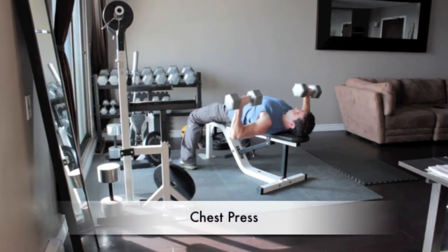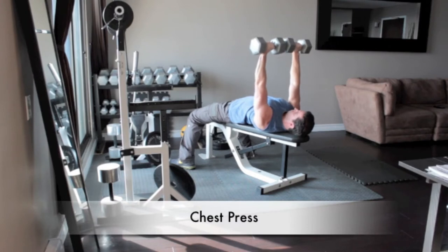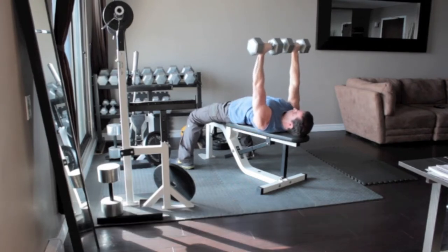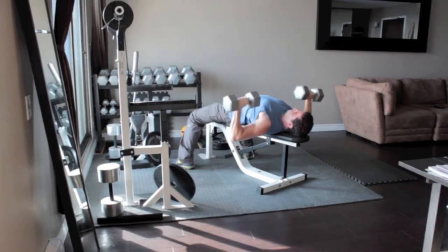Lie on your back on a flat bench and hold a pair of dumbbells above your chest with your arms straight. Lower the dumbbells to the sides of your chest, pause, and then push them back up to the starting position. Avoid clanking the weights together at the top of the movement.